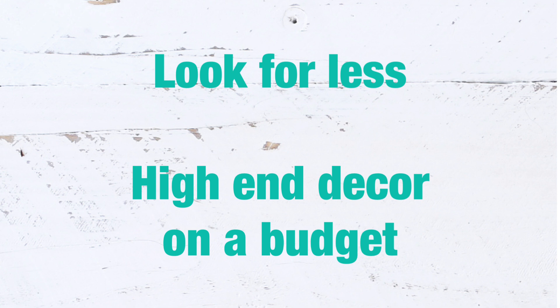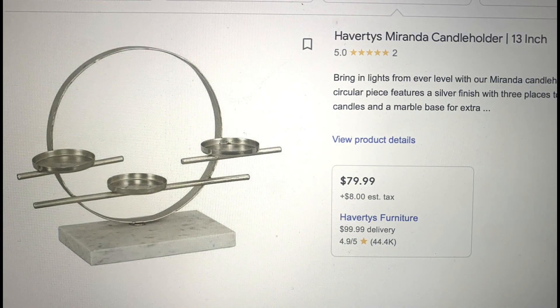Hello friends, welcome back to my channel. Today's video is part of the Look for Less challenge — it is essentially high-end decor created on a budget. Let's go ahead and get started.